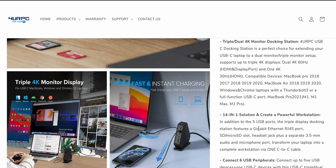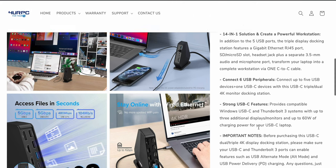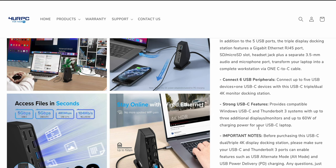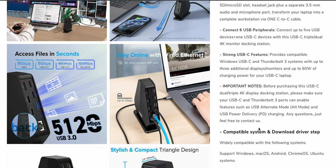Compatible devices: MacBook Pro 2016, 17, 18, 19, 20, and MacBook Pro M1, M1 Pro, and M1 Max. It has a 14-in-1 solution, so it should have just about all the ports you could ever want. Connect up to five USB devices and one USB-C device. Provides compatible Windows USB-C and Thunderbolt 3 systems with up to three additional displays and 60 watts of charging — perfect for the M1. Important notice: make sure your USB-C and Thunderbolt 3 ports support USB-C alt mode and USB-C power delivery charging.